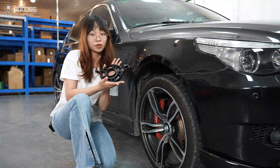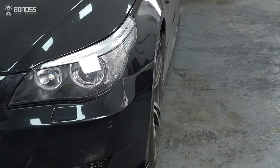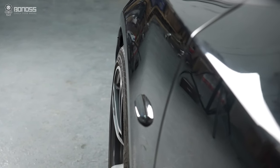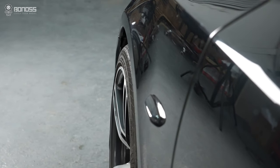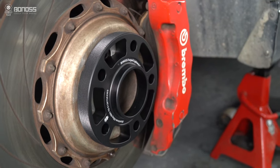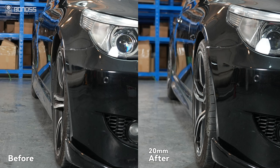Is it safe to drive with wheel spacers for BMW E60? As long as you set up everything correctly, it is very safe to run BMW E60 20mm wheel spacers. These wheel spacers are mechanical components that push your wheels away from the original vehicle hub.